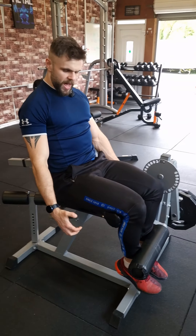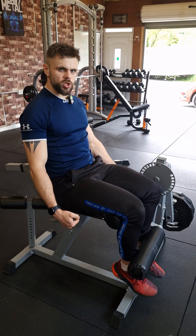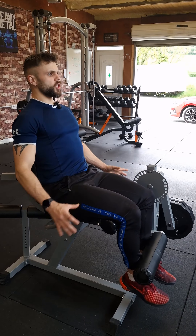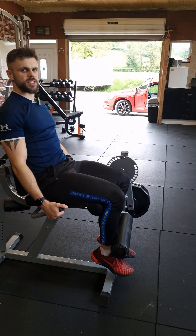First things first, use the handles that all of these machines have. It gives you something to hold on to and a bit more stability. So instead of just sitting there, grab the handles and pull them up, locking yourself into the seat nice and tight.